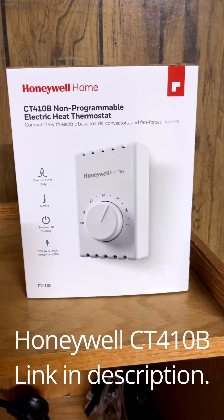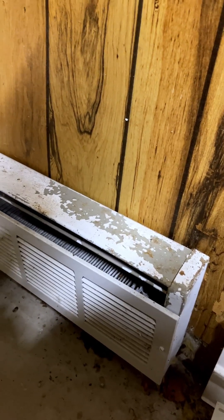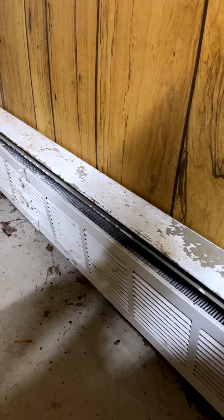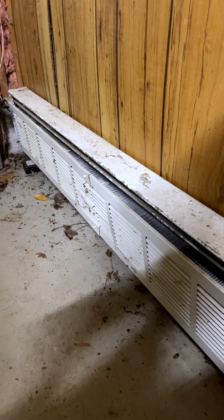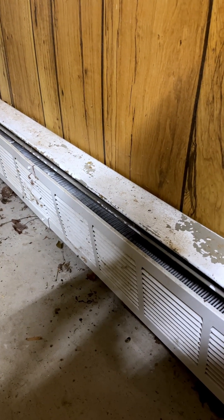Next we're going to go ahead and unbox our new thermostat and see what we're working with. A quick note before you open it: make sure you are replacing an electric heater. On the box it specifically says a four wire, so this will not work for cooling systems — it's just for electric baseboard heaters.